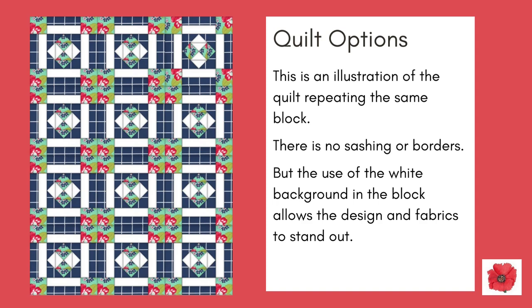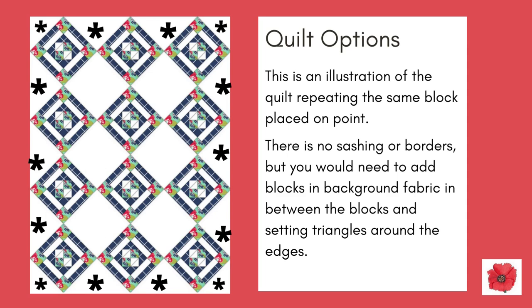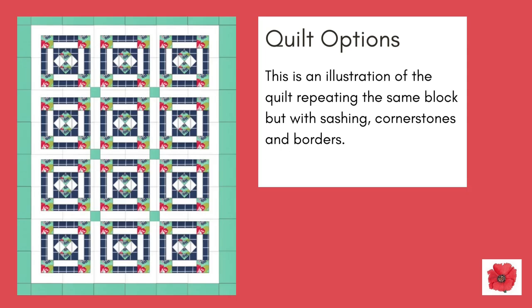This is an illustration of the quilt repeating the same block placed on point. There is no sashing or borders, but you would need to add blocks in background fabric in between the blocks, shown here with the stars, and use setting triangles around the edges, again shown here with the stars. This is an illustration of the quilt repeating the same block but with sashing, cornerstones and borders.